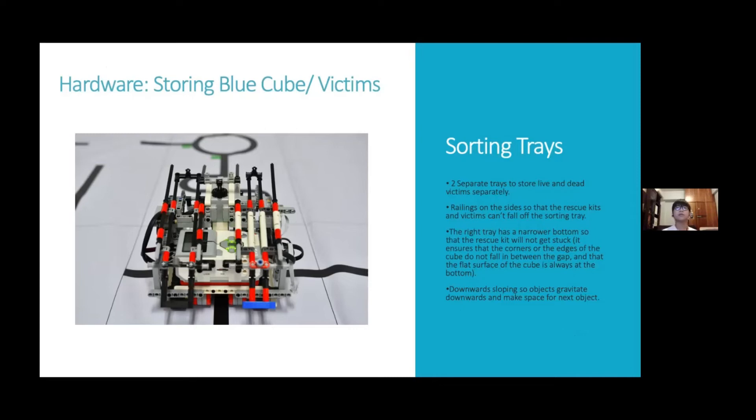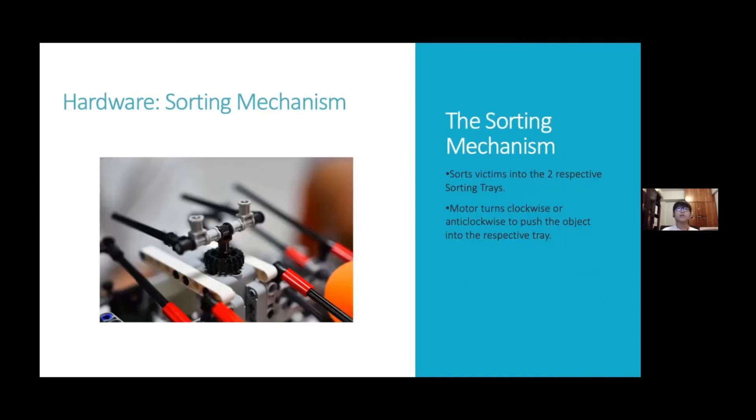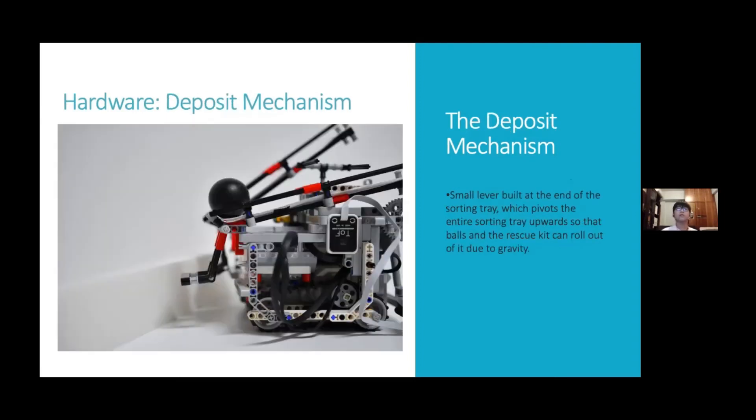The objects will be stored inside two sorting trays. There are railings on the sides so that the rescue kit and balls cannot fall off. The right tray is narrower so that the rescue kit will not get stuck on its corners and the flat side of the cube will always be at the bottom. The sorting trays are also tilted downwards so that balls and rescue kits will make space for anything sorted into the same tray. The sorting mechanism turns the motor clockwise or anti-clockwise to push the object into the respective tray. A small lever built into the sorting trays allows them to pivot upwards when pushed against the evacuation zone wall, releasing the rescue kit and victims by gravity.